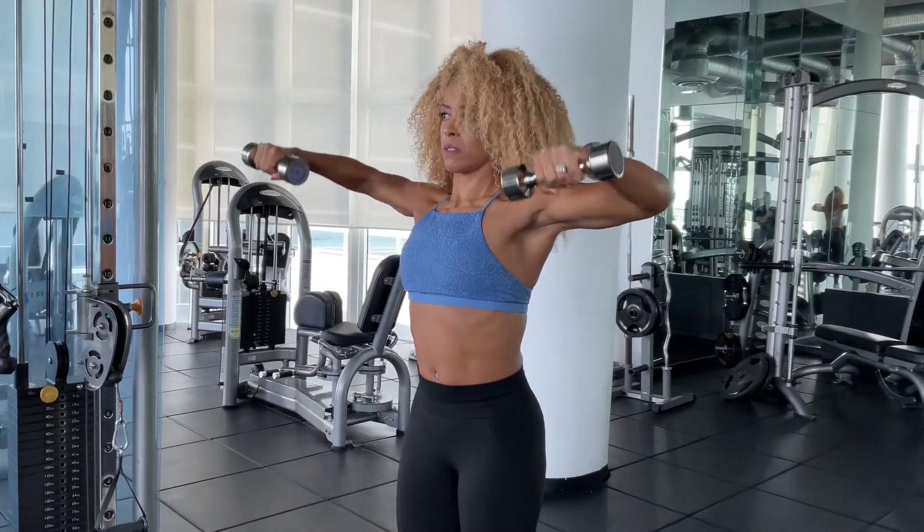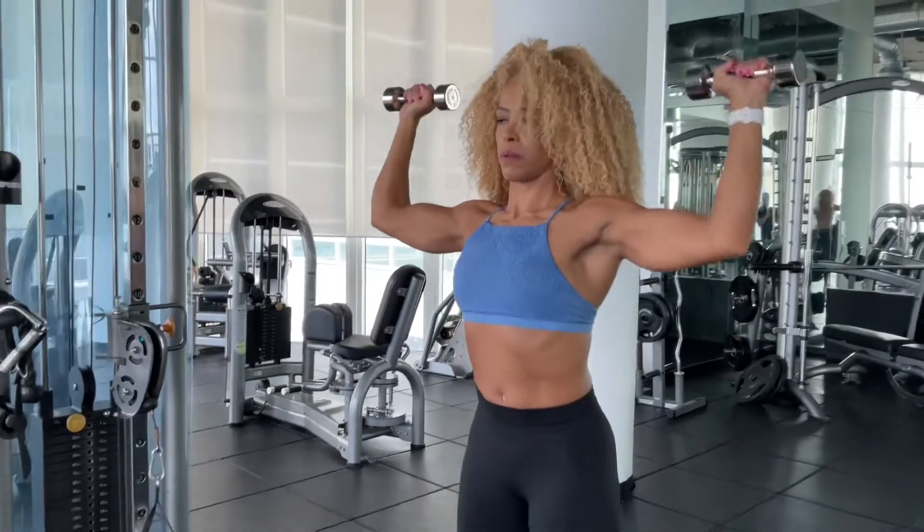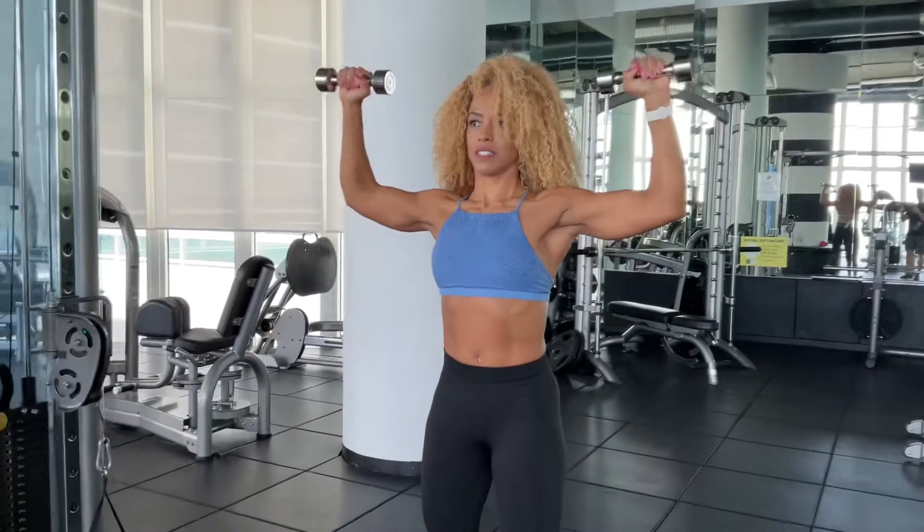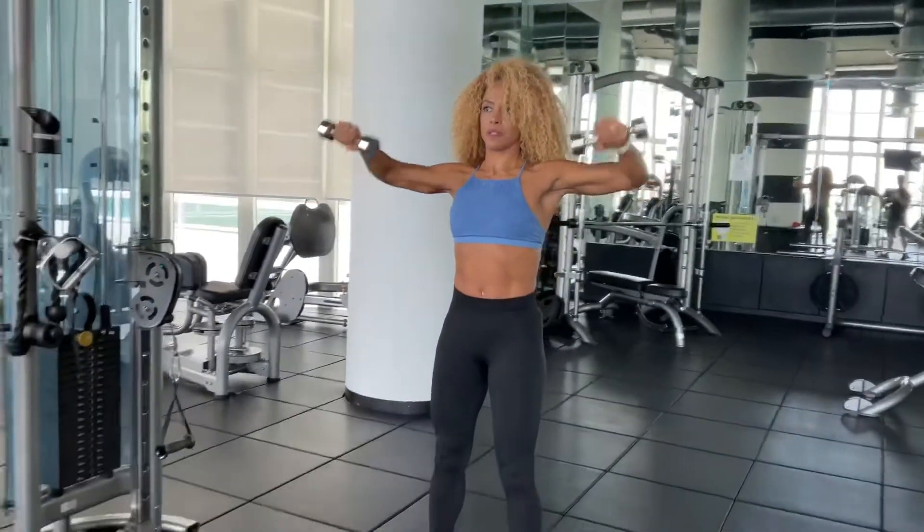Hold a dumbbell in each hand and stand straight up. Bend at both elbows so that your arms make a 90 degree angle. Bring the dumbbells up to just below shoulder height and point them forward.